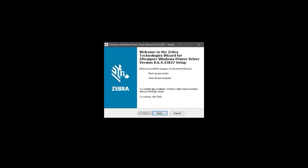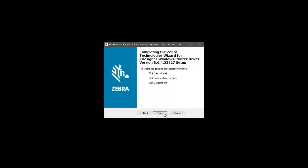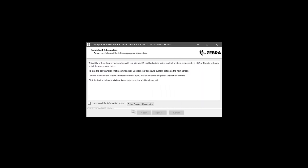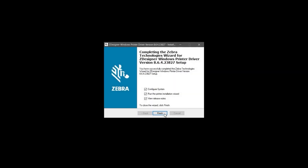On the Zebra Welcome screen, click Next. In the Select Destination screen, click Next. Once the complete installation screen appears, click Next. Select 'I have read the information above' and click Next on the Important Information screen. Several installation screens will pass by. When the Completing the Zebra Technologies wizard screen appears, deselect View Release Notes and run the printer installation wizard. Click Finish.